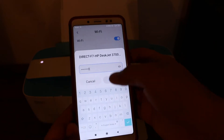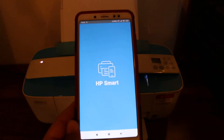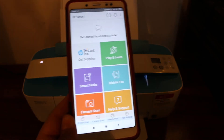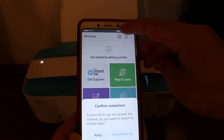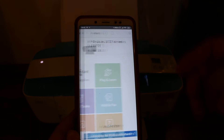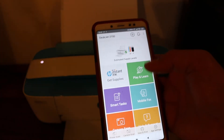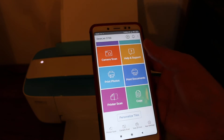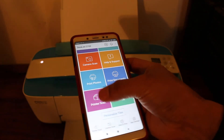It will ask for a password — enter 12345678 and connect. Now go back and open the HP Smart app. Here we need to add this printer. You'll see a plus button on the top of the screen — click on that. The printer will be listed; click on it and all the printer details will be available. Let's start with the printer scan — click on the printer scan button.